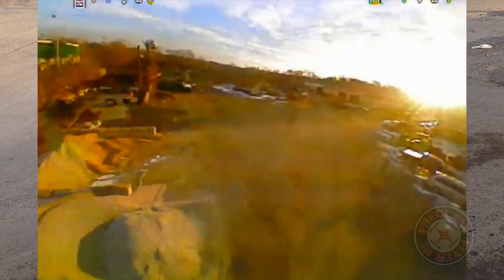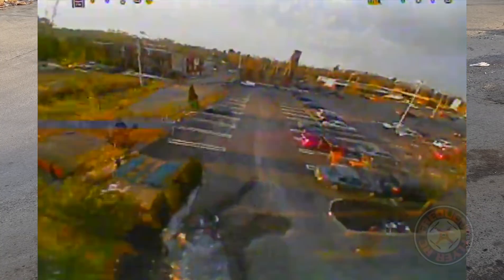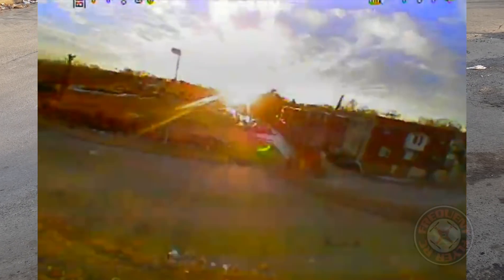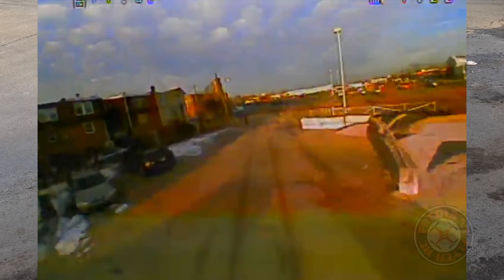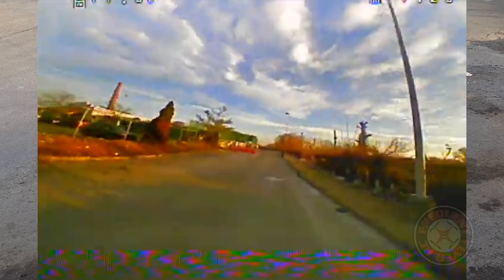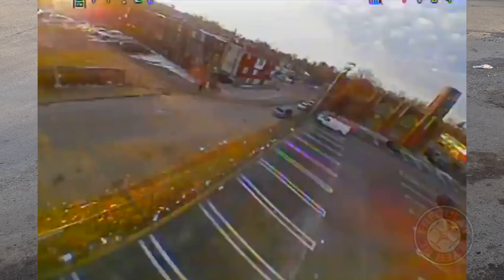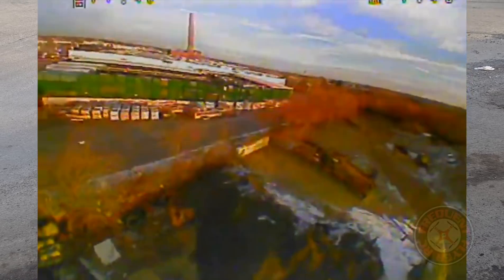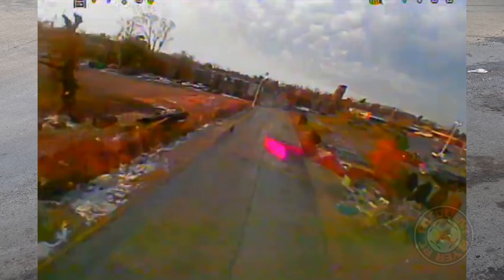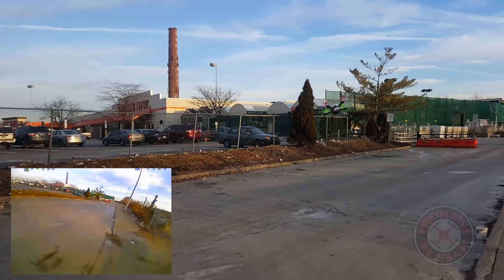Let's do some FPV. Getting a little bit of noise in the FPV feed here, but for the most part it's flying smooth. Looks like the PIDs need to be tuned a little, but it seems like a smooth flyer overall.